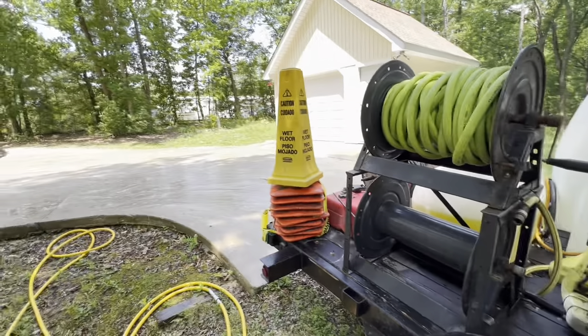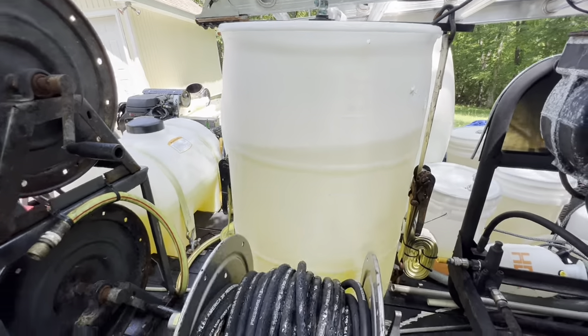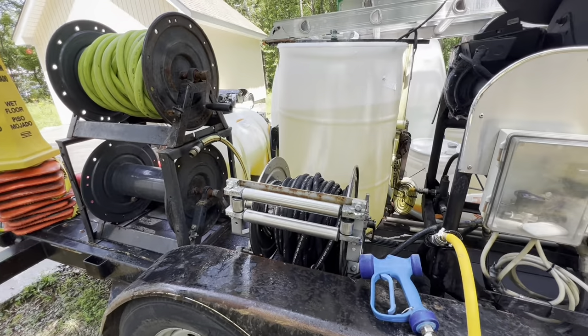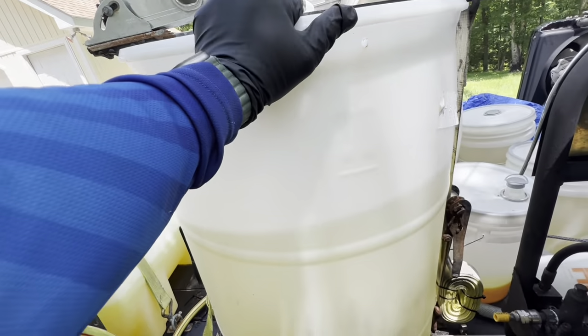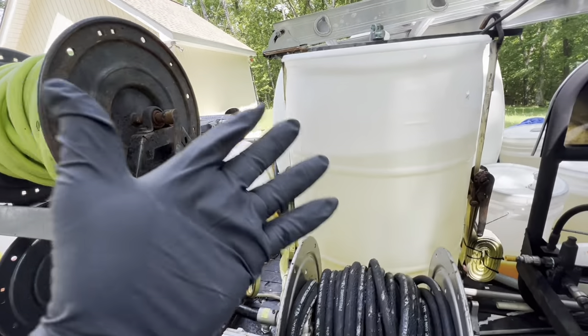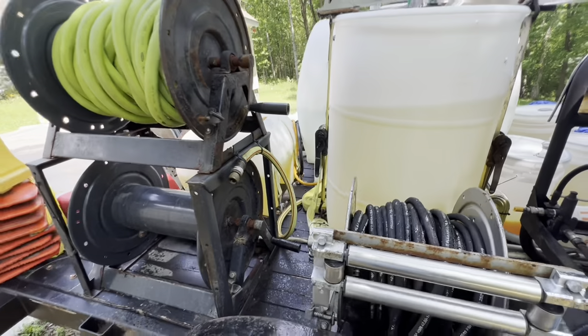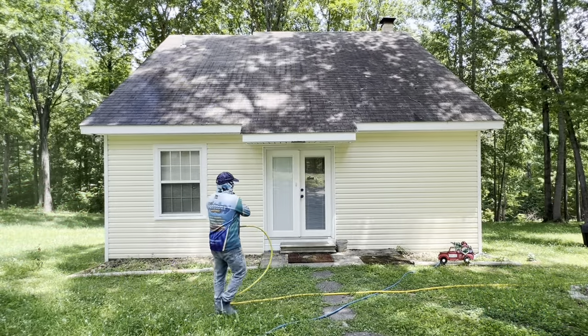We got fresh SH yesterday so this should be more than enough for this job, the next one, and possibly another — I think we're going to knock three jobs out today with this and then refill. I recommend getting SH as fresh as possible rather than storing it. It stays good two to three months if kept out of the sun, but I'm going to start getting filled up directly from the source. If you can't do that, get it by the pallet — four drums at a time.